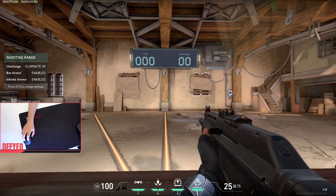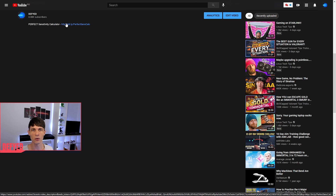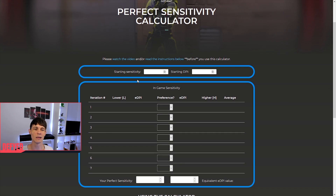You'll need to do some calculations to work all of this out, but don't worry because I've made this really easy for you. In the description you'll find a link — if you click on it you'll open up my website where I've put a calculator so you don't have to do the calculations. You'll want to put your starting sensitivity in here, which we just found. Mine was 0.38. You can also enter your starting DPI — mine was 800. You don't have to put the DPI in, but it's useful if you want to get your eDPI or equivalent DPI value to compare against other people's sensitivities later.